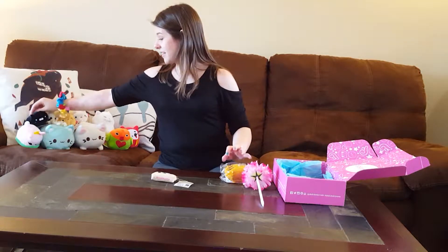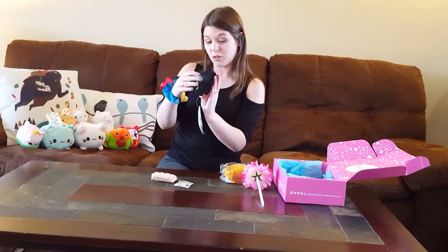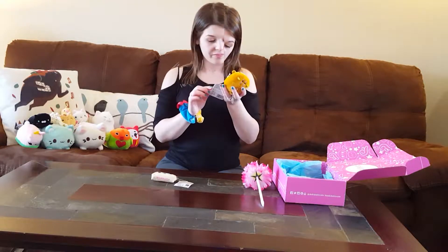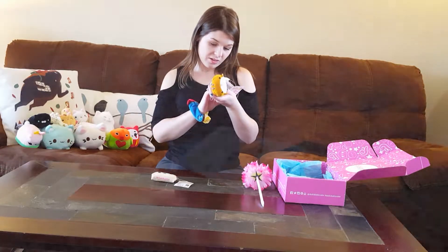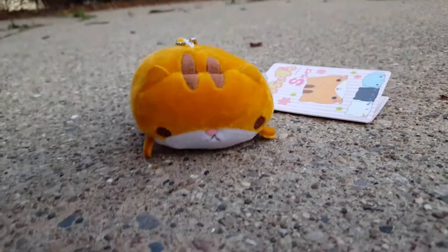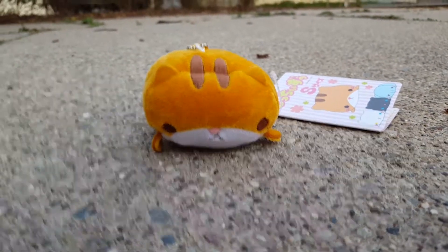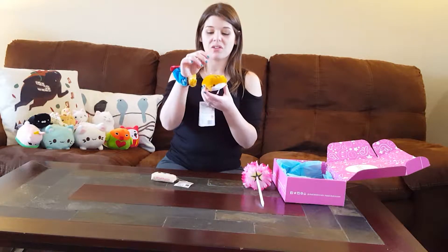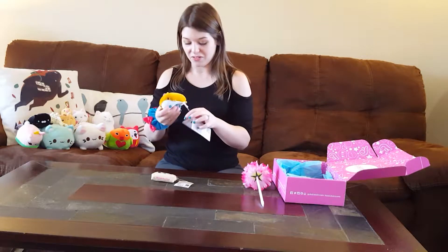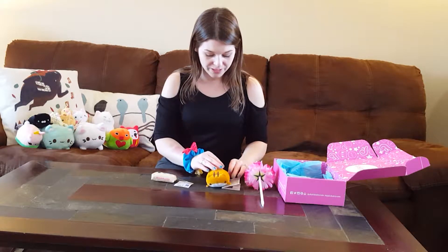So last time in March, I had this little squishy marshmallow cat, right? And now they sent me another one — it's a little cat. I believe it's the same piece of paper from last time, so it must be the same brand and everything, but it's another squishy little marshmallow cat. They're really soft. It's a keychain. I don't really use keychains a whole lot, so I'll probably take this little metal piece off and just put it in my little pile of stuffed animals. That guy's really cute.